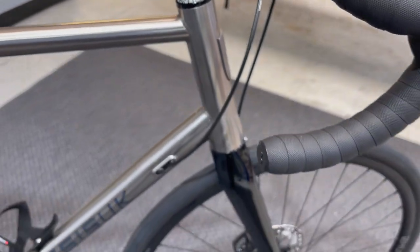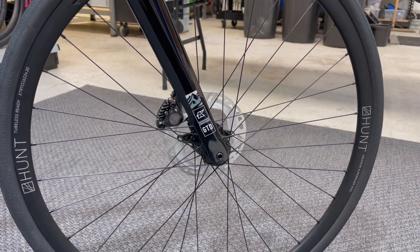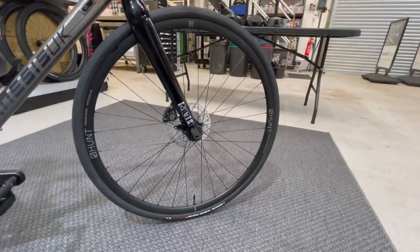Things like the seat clamp are standard stuff that come with the frame. The frame comes with a headset — the Kinesis one — and a carbon fork as well. I suppose I should talk about the wheels.